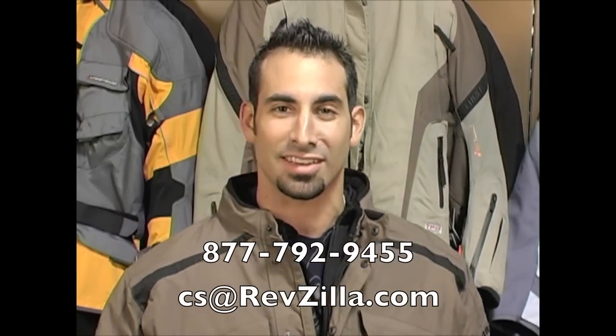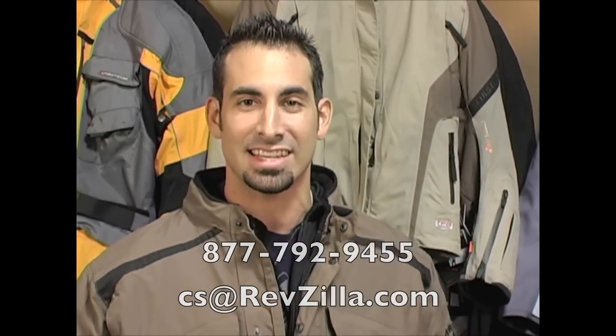This is the new second-generation TPG Rainier jacket — adventure touring, multi-season, all-weather — definitely the top of the food chain within the First Gear line. Thanks for watching RevZilla TV. If you have any questions about this jacket or any other pieces, give us a ring at 877-792-9455 or shoot us an email at cs@RevZilla.com. We hope you enjoyed watching and we'll see you again soon.